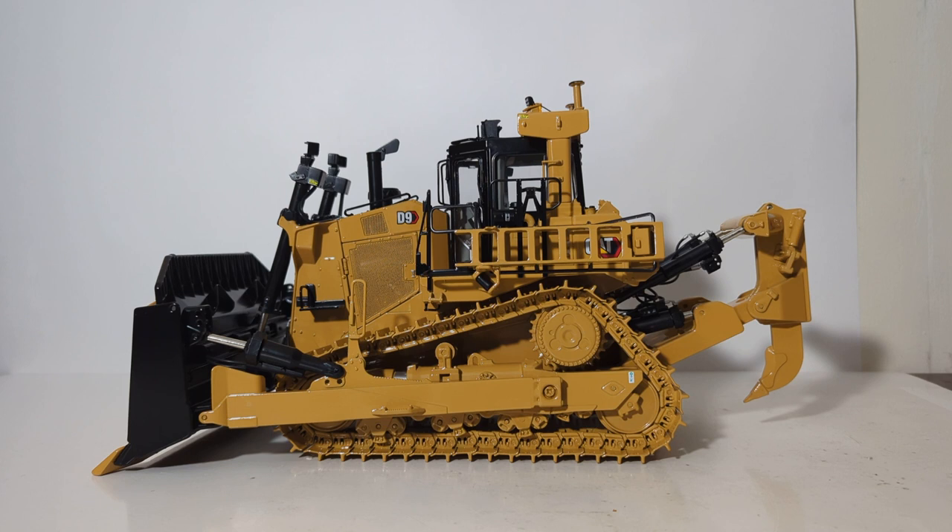That'll do it — that is the 1:24 scale Classic Construction Models new D9, this one with the SU blade and a single shank ripper. I got to tell you guys, this thing is absolutely incredible. These large 1:24 scale models, yes, they're expensive, but a lot of heart has gone into replicating this and you can really tell. This will certainly be a centerpiece or discussion point for any family or friends that come to visit. At the time of this video's publication, both versions are still available from ccmmodels.com. Tell the good folks at CCM that you found this review helpful in making your decision. Thank you all so much for watching — until next time, take care, be well, I'll see you in the next review.